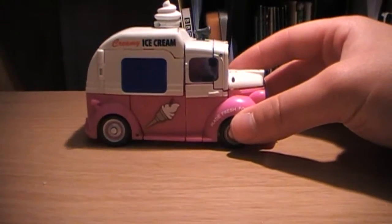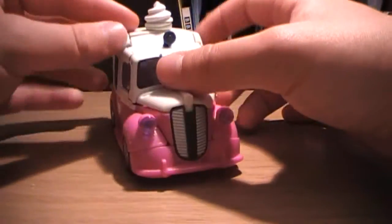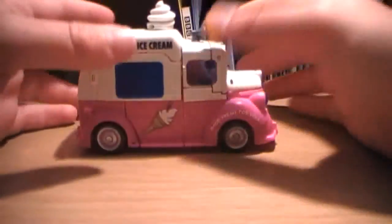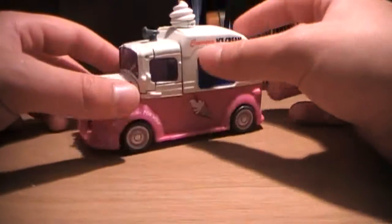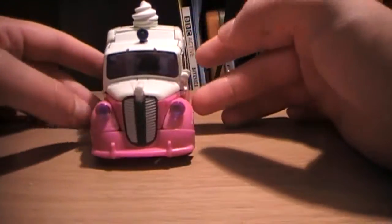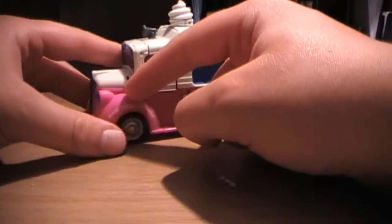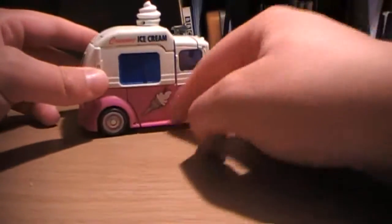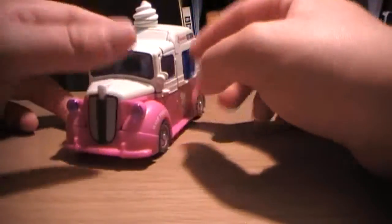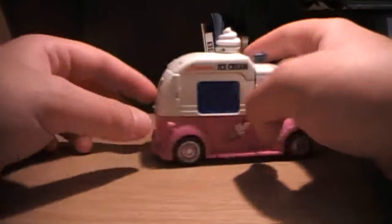Here we have Skids and Mudflap in their Ice Cream Truck mode. I wish I had bought the Repro Label stickers for this guy so he'd be a bit more movie-accurate with the movie-accurate stickers. But it's very, very nice. It's weird to see them actually releasing this as a toy.